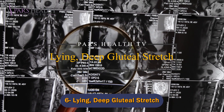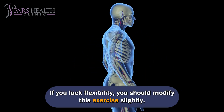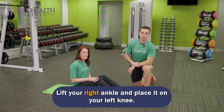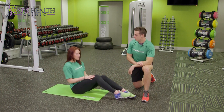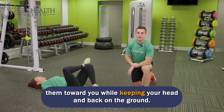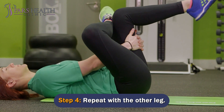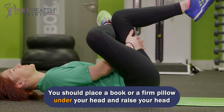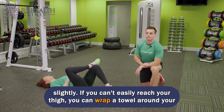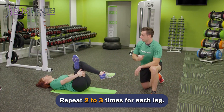Number 6: Lying Deep Gluteal Stretch. If you lack flexibility, you should modify this exercise slightly. Lie on your back with your legs flexed. Lift your right ankle and place it on your left knee. Place your fingers behind your left thigh with both hands and gently pull them toward you while keeping your head and back on the ground. Hold for 30 seconds, then repeat with the other leg. You can place a book or firm pillow under your head. If you can't easily reach your thigh, wrap a towel around it and use it to pull your thigh toward you. Repeat 2-3 times for each leg.